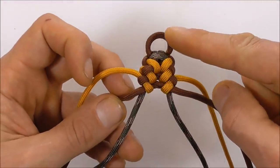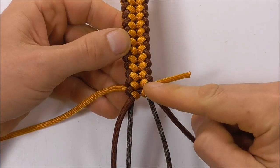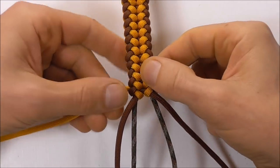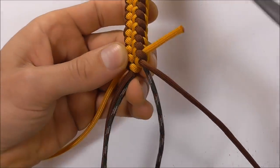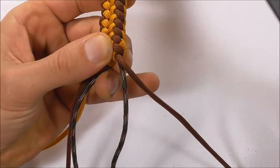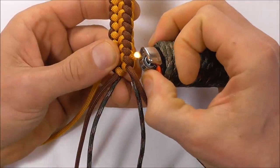We just need to repeat that pattern all the way down the bracelet. Once we get down to the end, we can cut these excess pieces off at the side. Just grab a pair of scissors, cut them off, and singe them with a lighter.